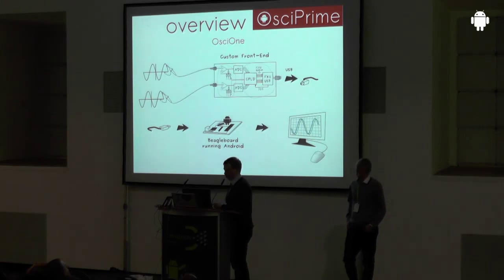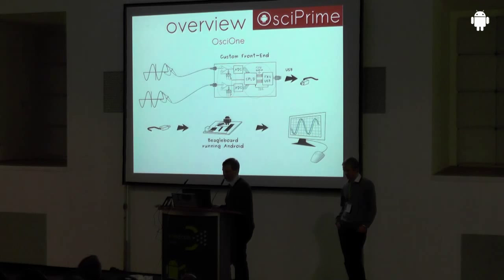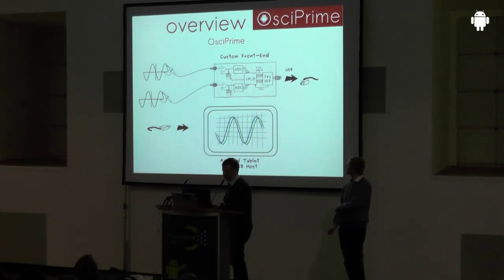This is the concept art of the OSC1 project from our bachelor thesis at the University of Applied Science. You have a custom hardware frontend on top, hooked up via USB to the BeagleBoard, displayed on a screen and controlled with a mouse. What needed to change — and we realized this early — is having a tablet or smartphone acting as USB host and powering the device in a truly mobile fashion.